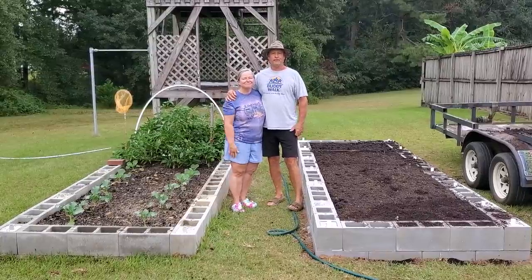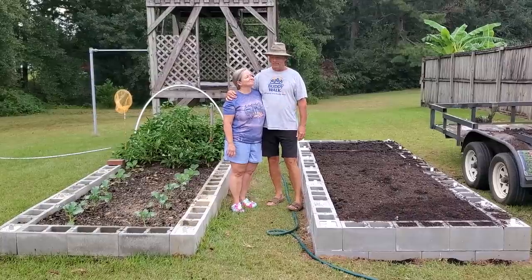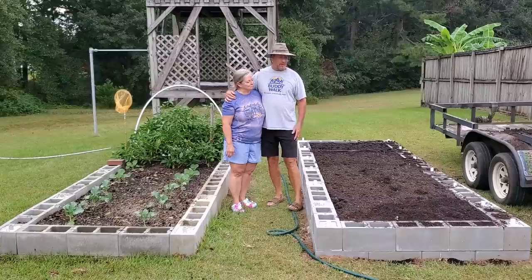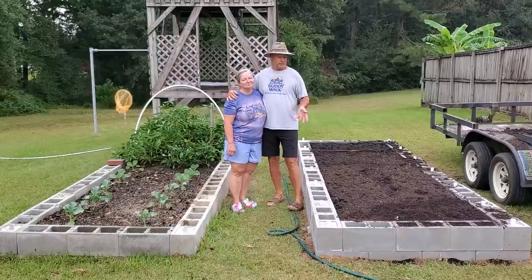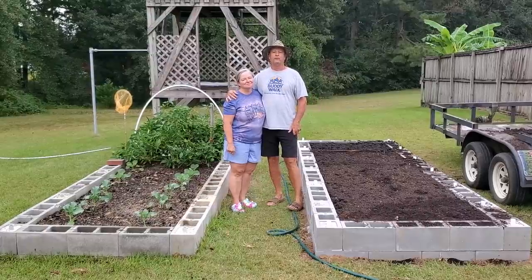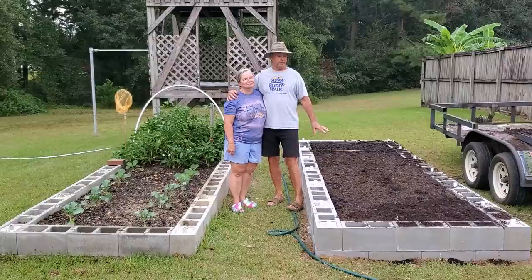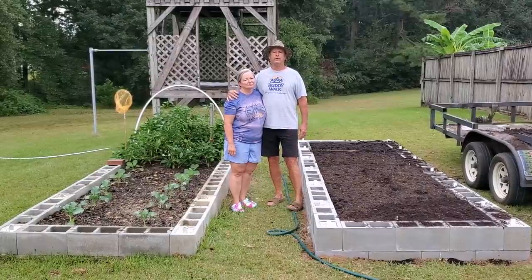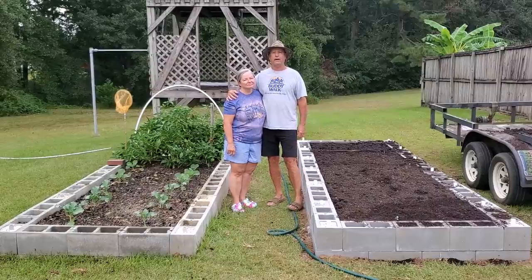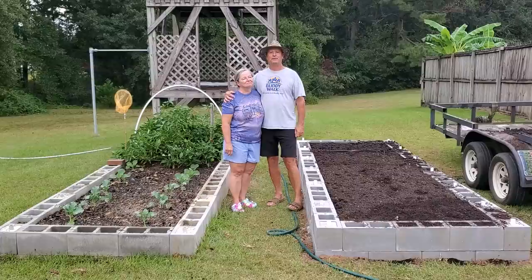Hello and welcome to another episode of Country Living with the Wades. This is Deborah and I'm Philip. We've just made our second raised bed. This video will tell you exactly what it cost us by buying the materials in bulk, and we'll also show you what it would have cost to do the same amount of materials with the average prices of buying it in bags. We hope you enjoy this video and God bless you.